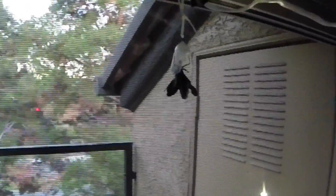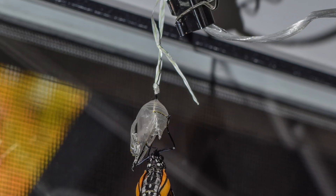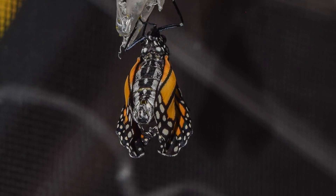As it continues to emerge, you'll notice the monarch's body is very plump at this point. It will pump the fluid that's in the body to its wing veins in order to make them bigger. Once this happens, their wings are kind of moist and have to wait about an hour or two before they can fly away.